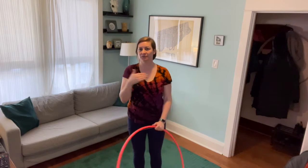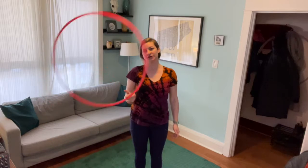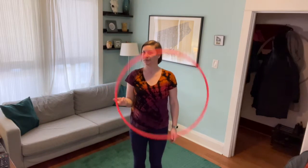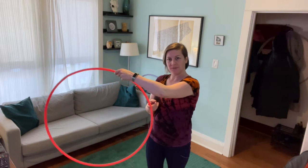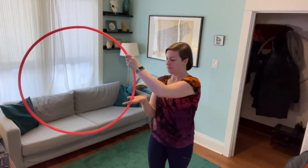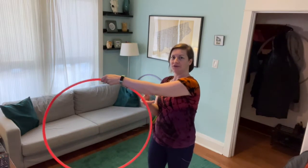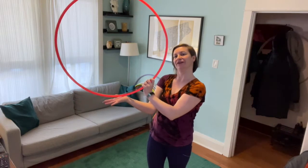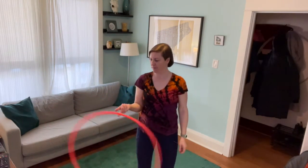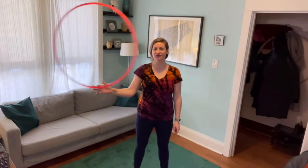It doesn't matter if the hoop rolls across your chest — we're just going to practice that little palm transfer. If I'm doing a finger spin on its upward rotation, I'm just going to rotate my palm upwards as the hoop comes up and rolls off of my index finger. Really, you're going to just be using your index finger to pass it to your palm.